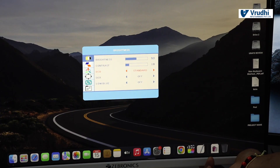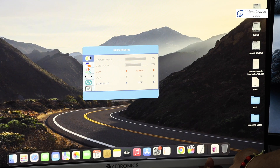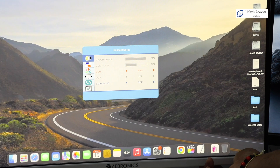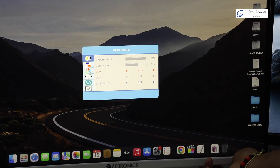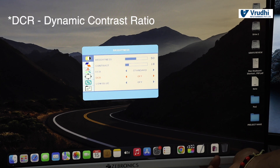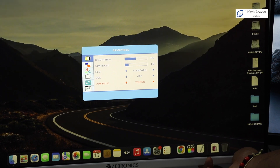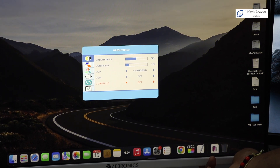I will scroll down to contrast. In echo, I can change the display mode — there are several modes: standard, text, movie, game, scenery, FPS, RTS, and back to standard. Then there is DCR — you can set it on or off. There is also a low blue light filter with strongest, median, weak, and off settings. We have signal source, and we are connected to HDMI.